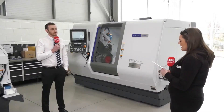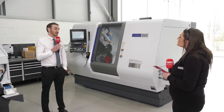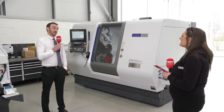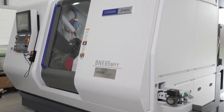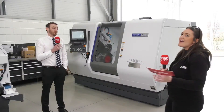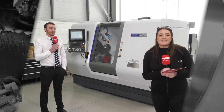The BNE is a very popular range, and there will be a sister machine called the BNE65MSB. The difference being it will have full B-axis functionality — full 360 degrees of rotation — which will be released soon. There you have it from James at Citizen, the BNE65MYY, coming to you at Citizen Live.